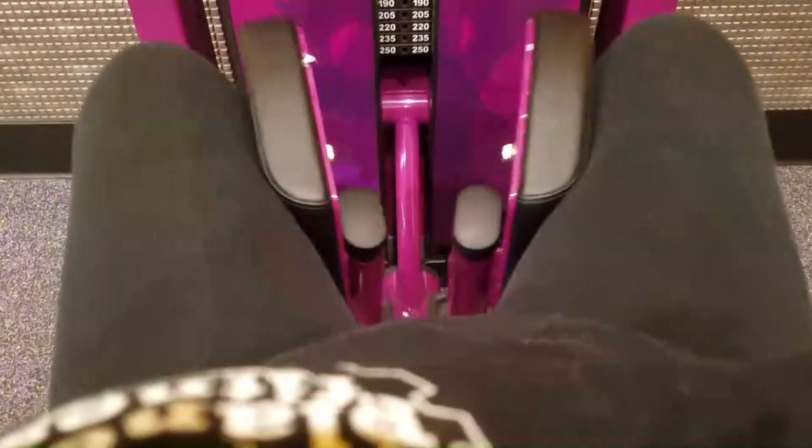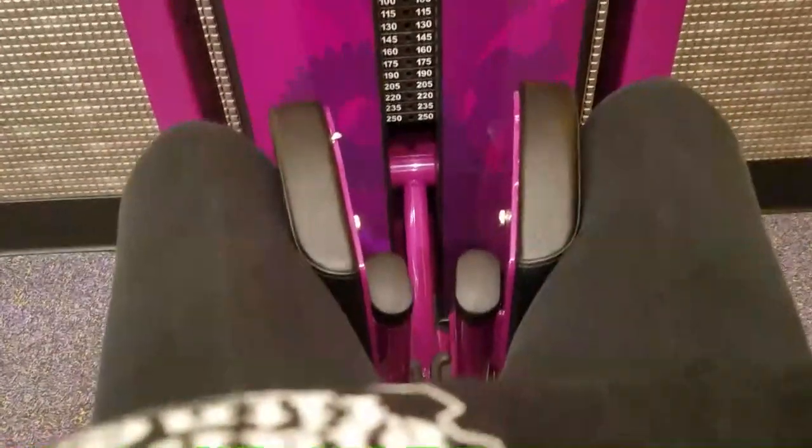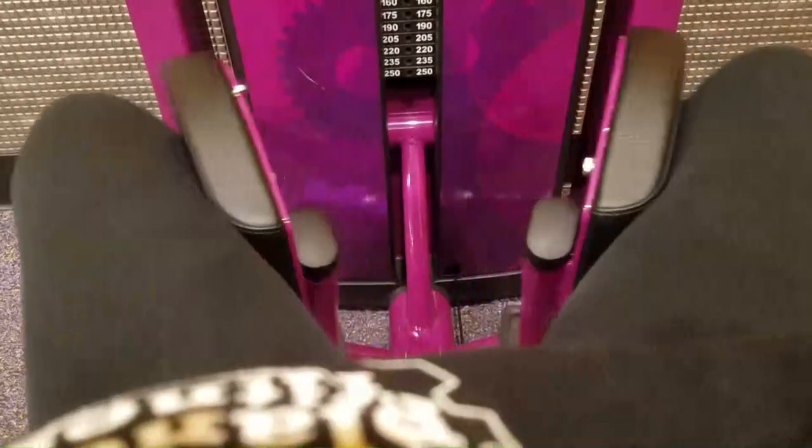I'm still doing two sets of 15, but this last time I was actually able to raise the weight up to 40 pounds, which is good. But I do feel sore after still.